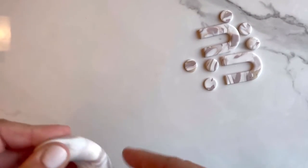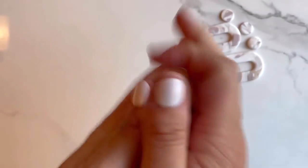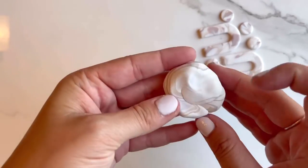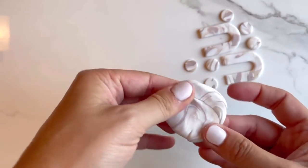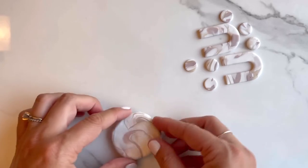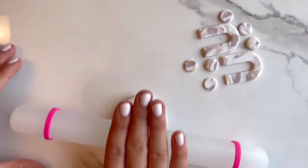You'll just ball up your clay, make it into a little snake, give it a few folds, and keep balling it back and forth. You can watch the outside to get a good feel for how your marbling is taking effect. Once you get it to a point where you're liking what it looks like — for instance, I'm really liking this little section of marbling here — use your hands to smush the clay down a little bit so it's flattened, then set it on your tile and roll it out even more.